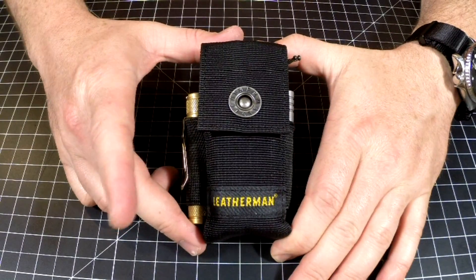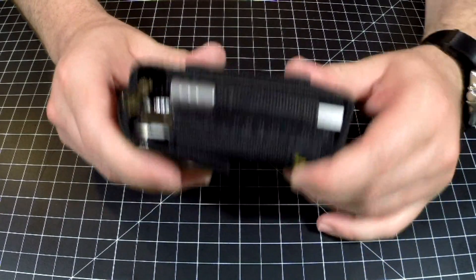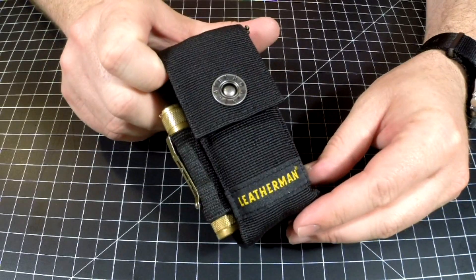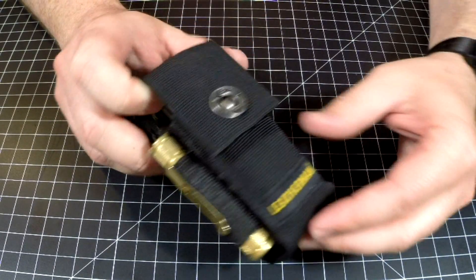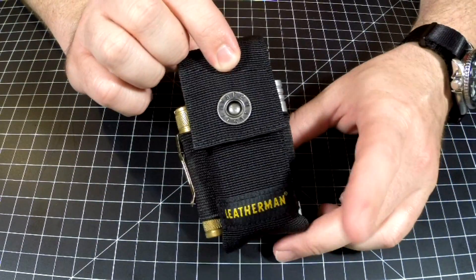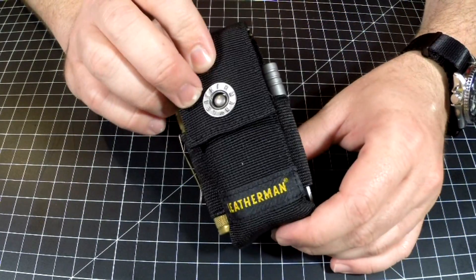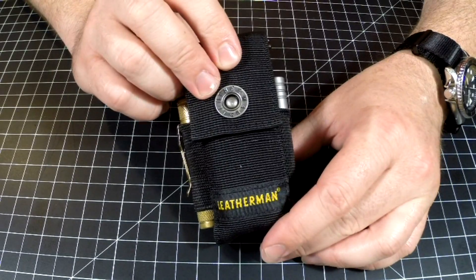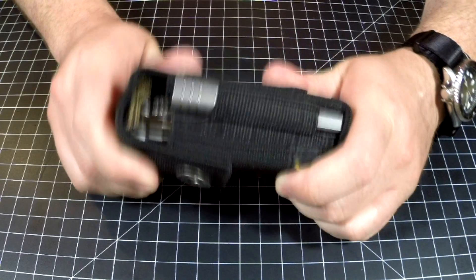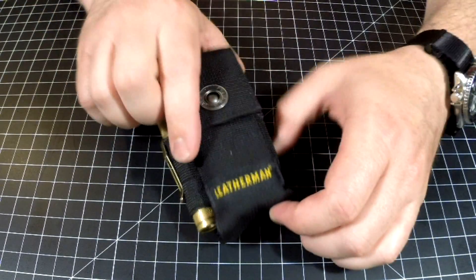Hey guys, Nick here with GearNut. I wanted to share a little Leatherman kit that I put together — it has been one of my best friends. I have two kits like this; this is the nicer one for video purposes and the other one's a little more beat up. I wanted to have a little tool kit that I could just grab real quick and go.